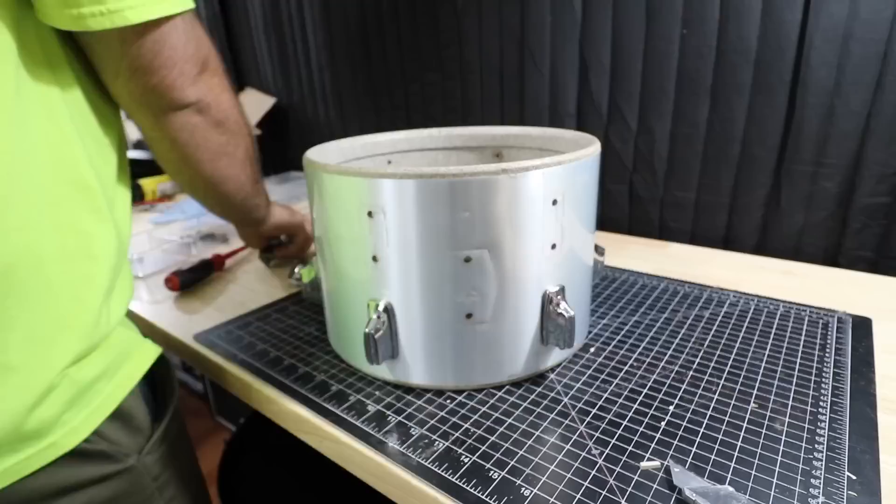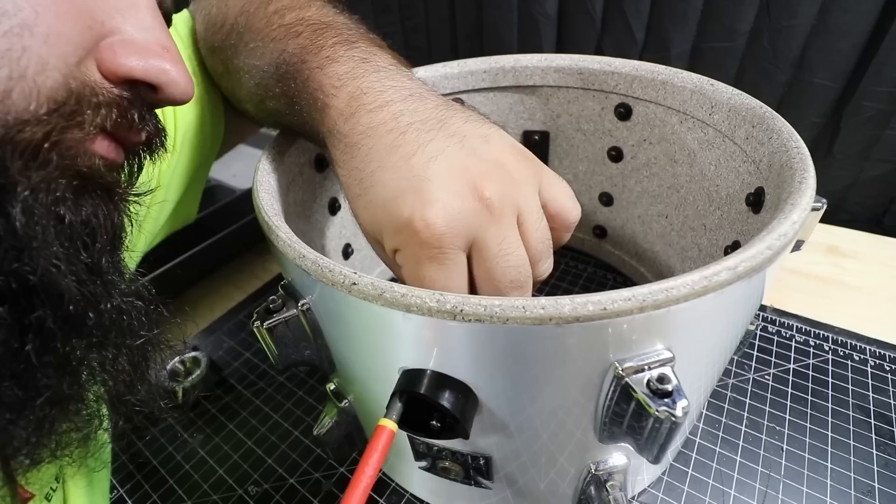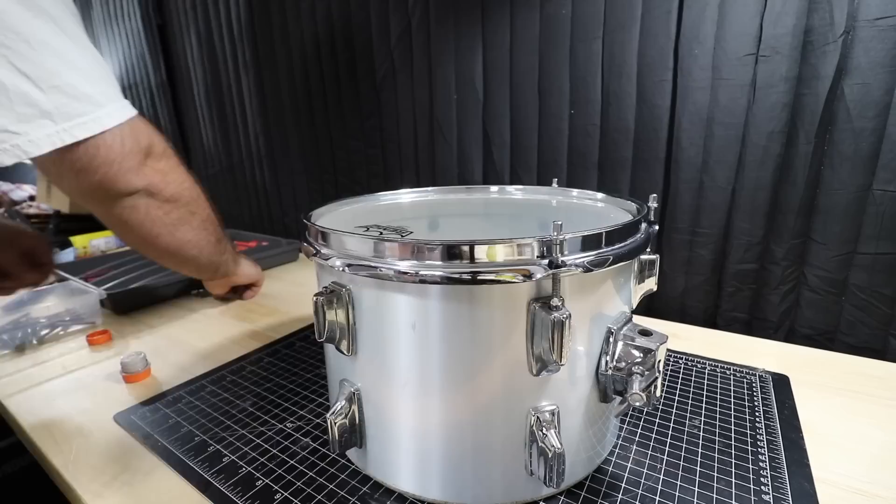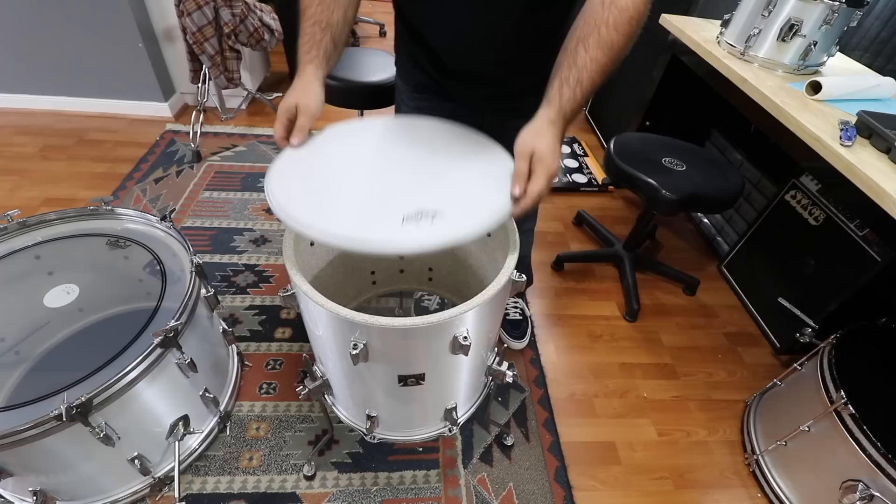I removed the nuts from the leg mounts and used regular wing nuts instead. The swivel nuts on the 12-inch lugs were rusty and orange-looking and didn't match the other drums, so I happened to have enough new ones to switch them out. And last, for all of the tension rods on the toms, I replaced the metal washers with black plastic ones.